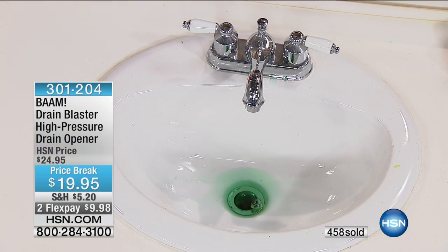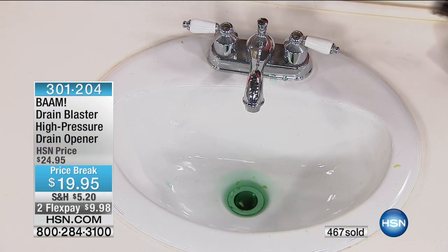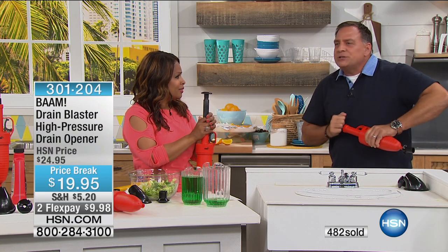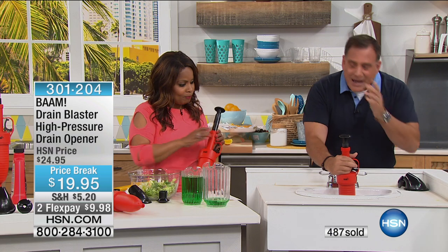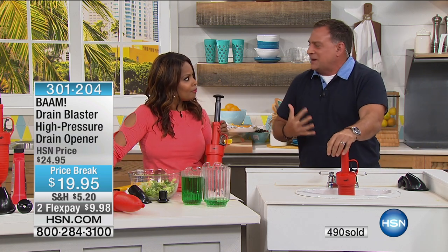We've made improvements on it — this is the HP version. And here's the thing: I've had the original BAM at my house for 10 years. It's the same one — it's in my closet. What lasts that long anymore? And I use it every time we have a clogged drain. It works so well and it's so fast. It doesn't bother me anymore if my drain backs up. I just go get the BAM.